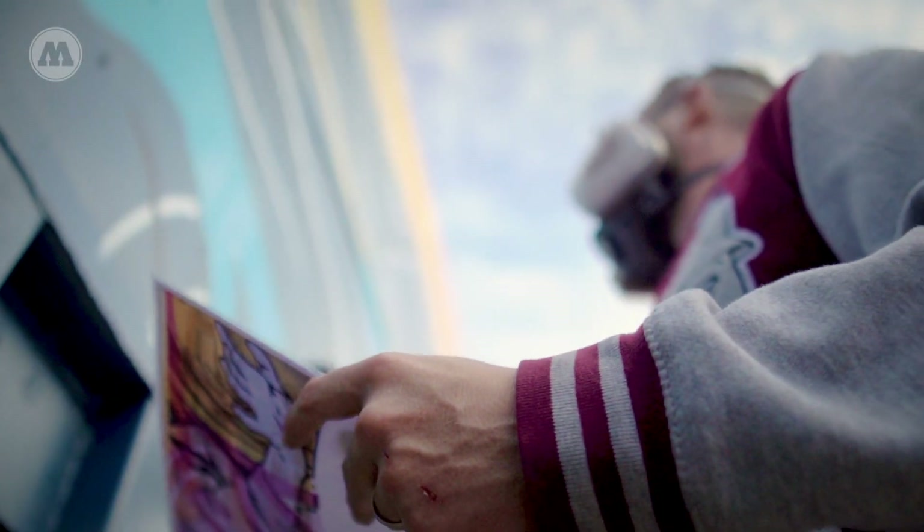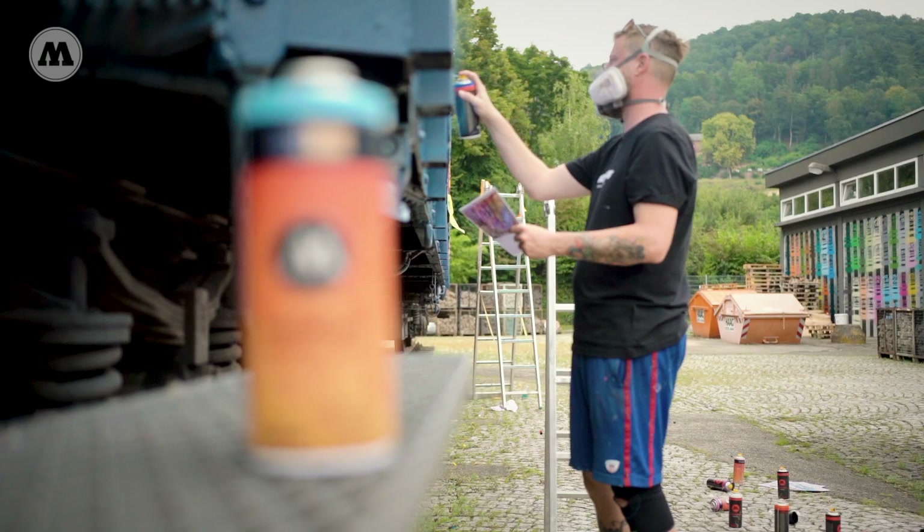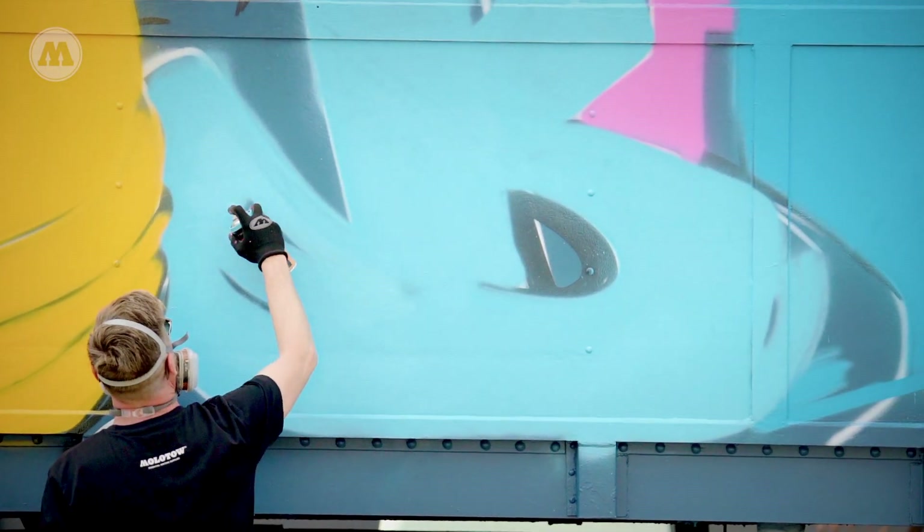The new generation of the premium cans are definitely a bigger step upwards in making the paint even more easier to apply and make it even more easier to paint. It's a big step from the first one.